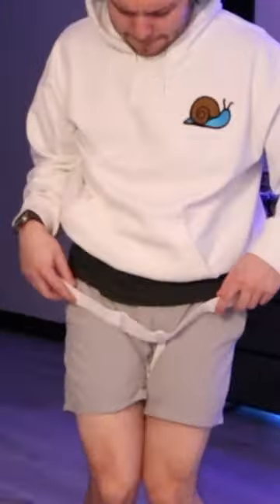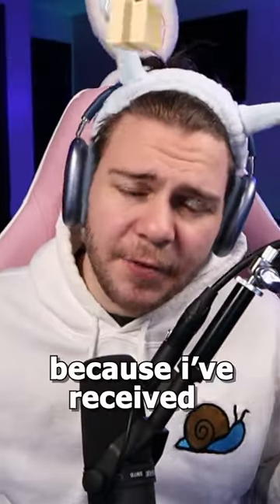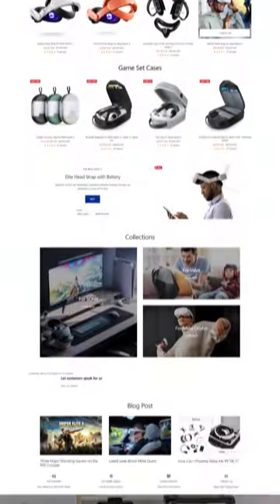This is my face after playing the Quest 3. Now, I love the device, but its headstrap is just... it kind of looks like those harnesses you wear when you go rock climbing. But fear not, because I've received the Ultimate Care Package from Anna Pro.